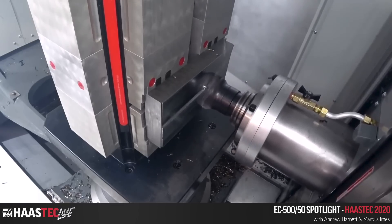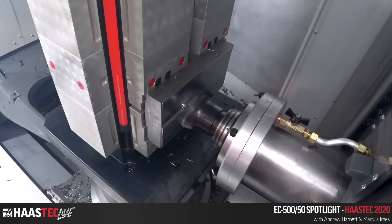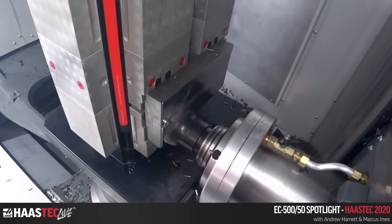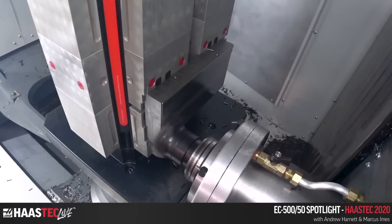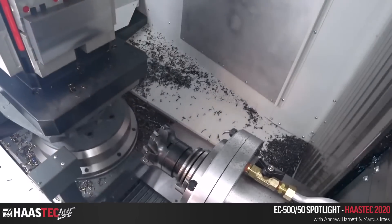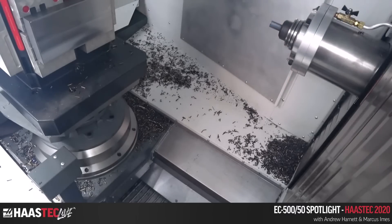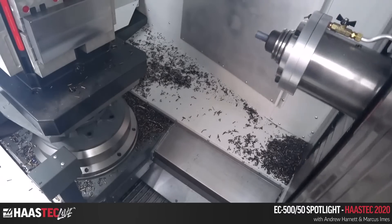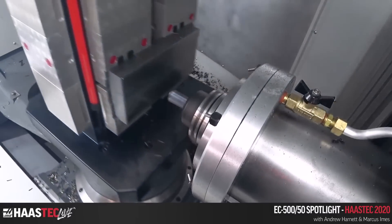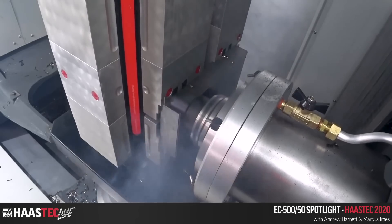It's a Haas tooling holder and end mill — easy to order, which is one advantage to having tools in house. You'll see the spindle load when we go to the full slot — it's programmed up to about 120% spindle load, and you can actually run like that all day.